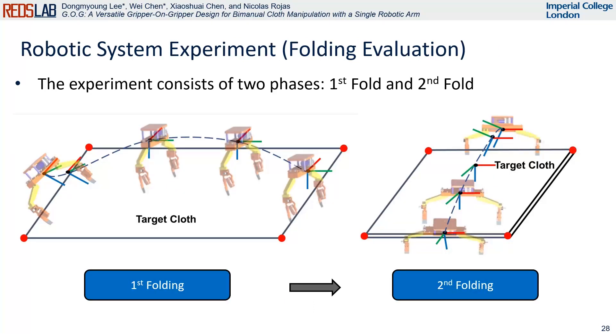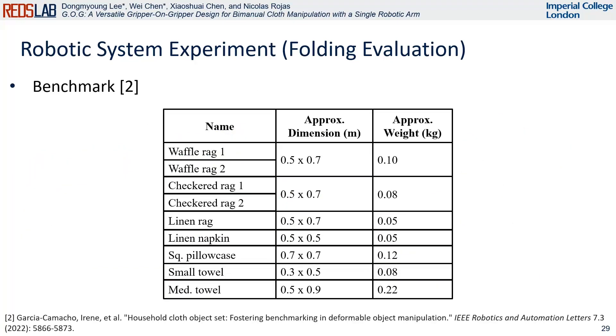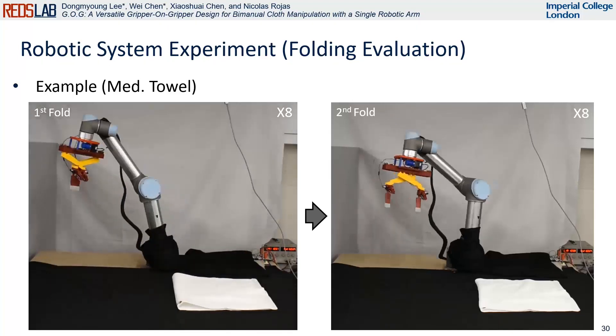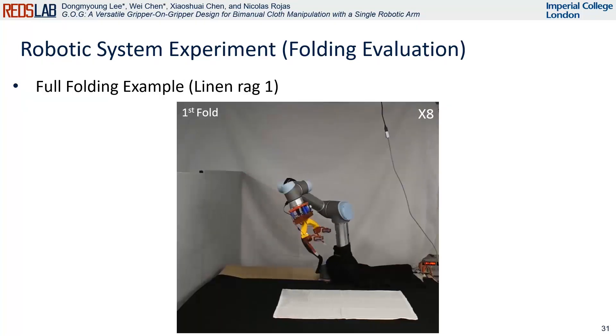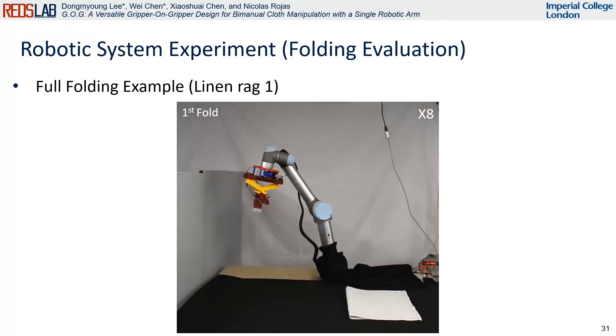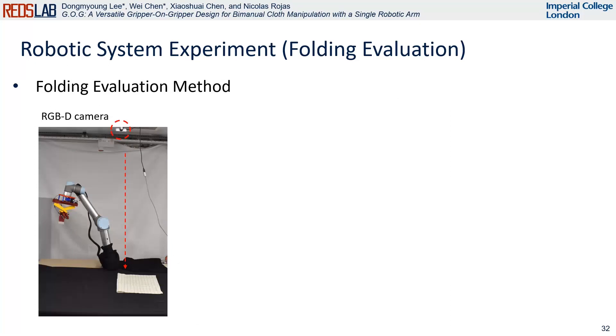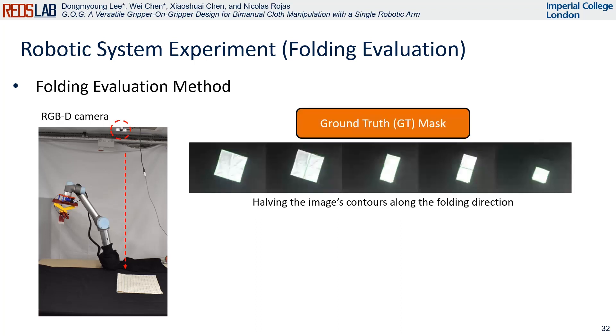We demonstrate the performance of cloth folding to show the capability of the bimanual robotic system with our GOG gripper and a single UR5 robot arm. Some of the household object benchmark are used for this experiment, with a medium towel as one example. We also show a full demonstration of performing two consecutive folding tasks with a linen rag. To measure the folding performance, we attached a top-down view RGBD camera to capture the target fabric and generate the desired ground truth mask by halving the image's contours along the folding direction.